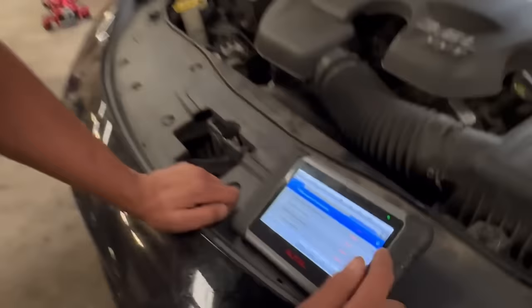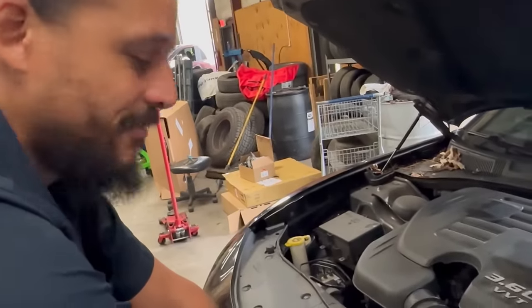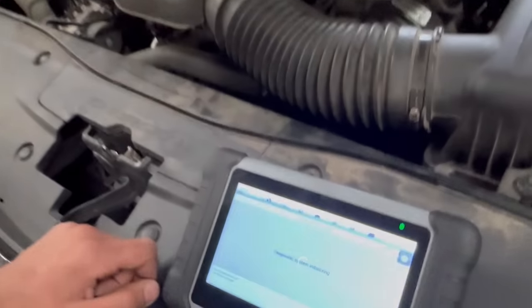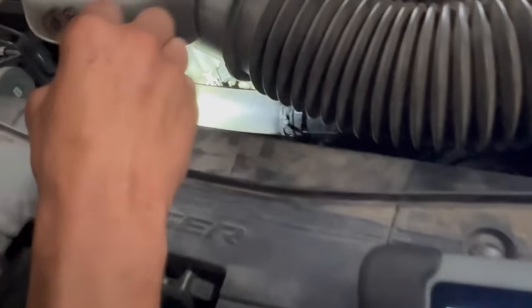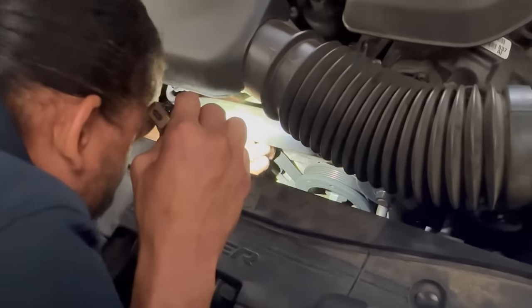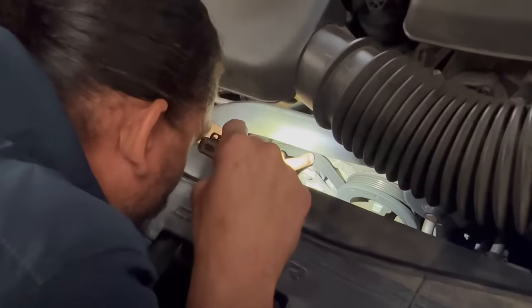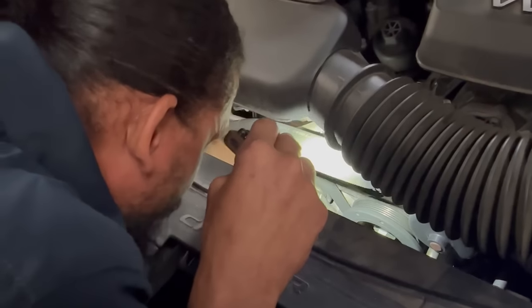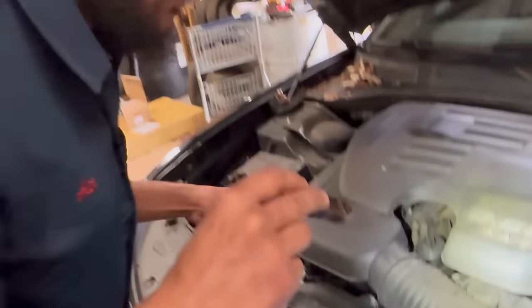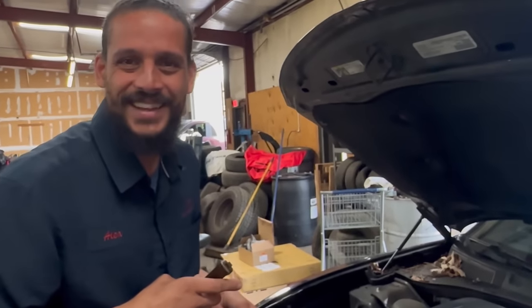Let's jump out of this and go into the PCM to look at some live data. I'm going to have to crank the engine for that. Before I do, I'm going to take a look at this drive belt — it looks and feels really dry. That feels like dry feet on the bottom. I don't like the way that feels.